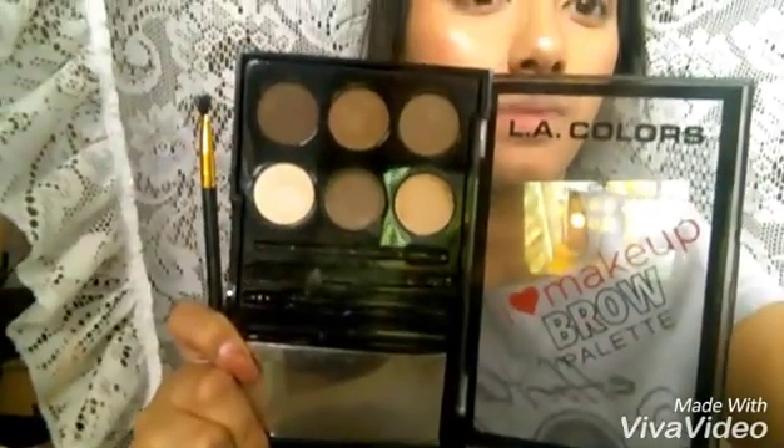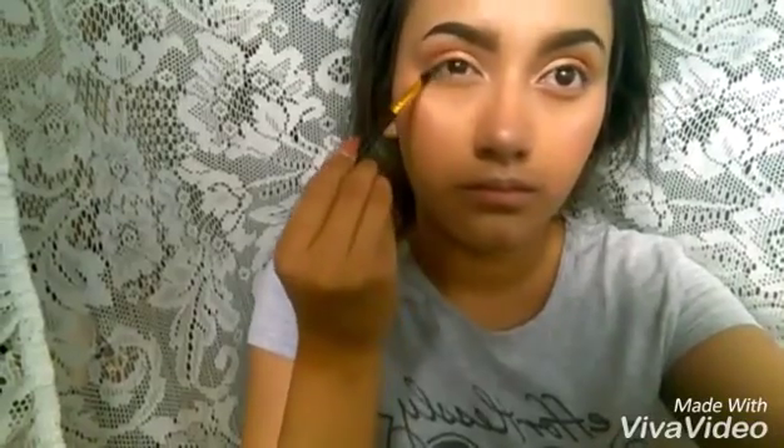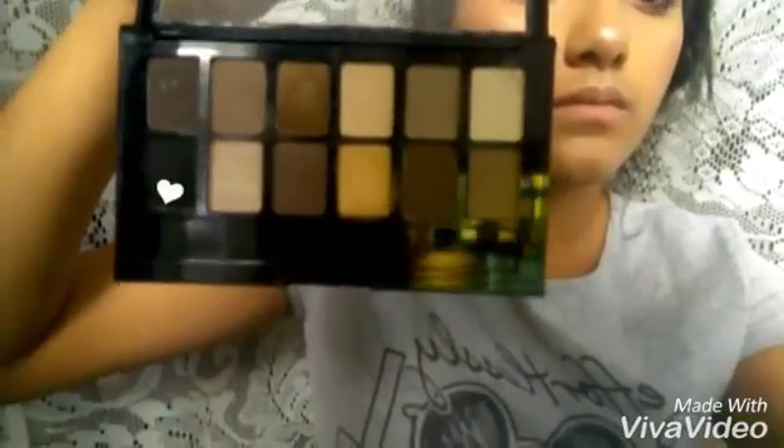After, I'm going to be taking this darker brown — this is an eyebrow palette — and applying it on my bottom lashes. After, I'm going to be taking this matte black, making sure to blend it really well. Taking my Maybelline eyeliner — I did my eyeliner and put my eyelashes off camera. If you want an eyeliner tutorial, just comment down below.